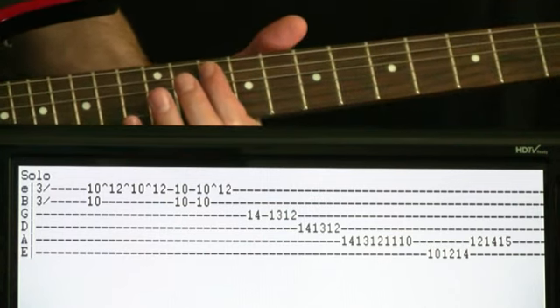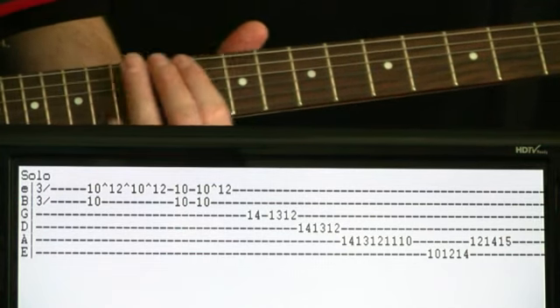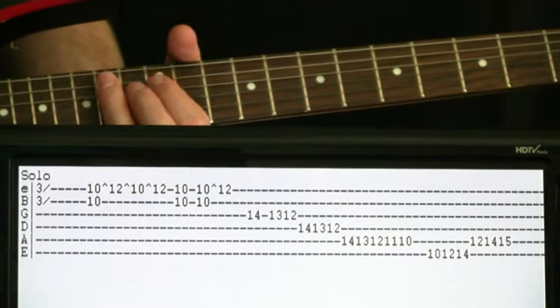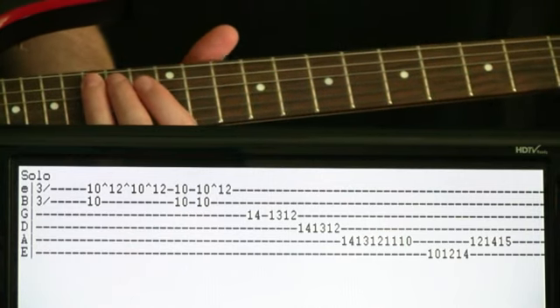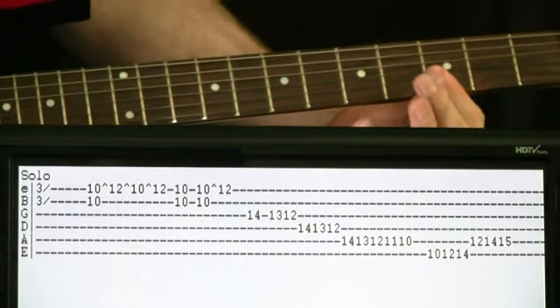Now we come over and do 10 to 12 on the E to 14. Then we do 12, 14, 15 on the A. So then we put this whole section together.